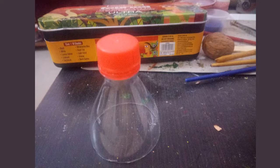This is the part of the plastic bottle that I need — this will form the body of the octopus.